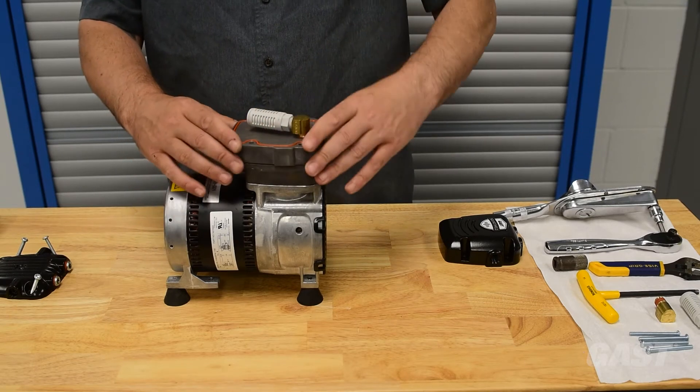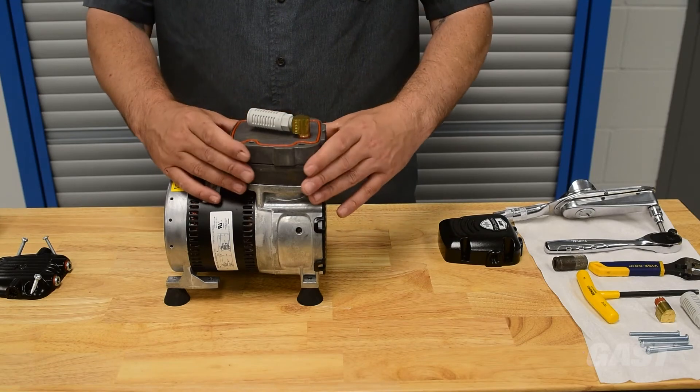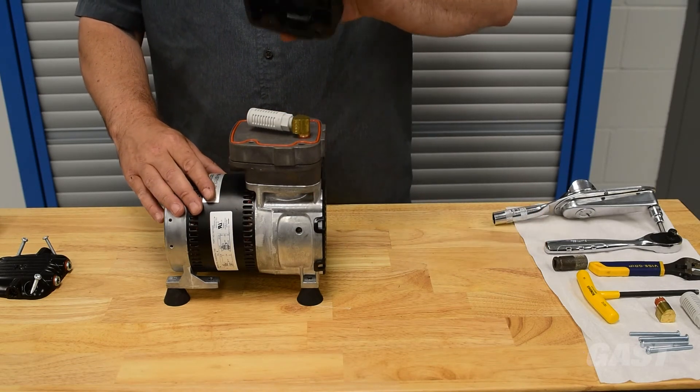Carefully place the spacer plate on the valve plate. Ensure that the orange O-rings in the valve plate and spacer plate are properly seated.